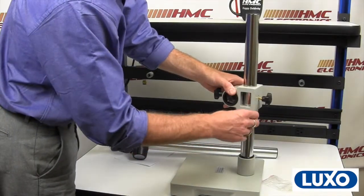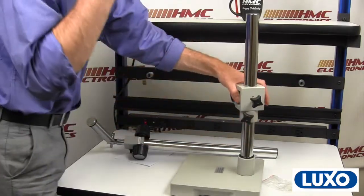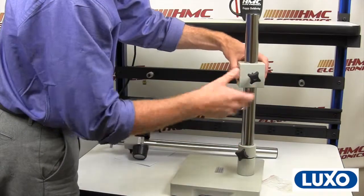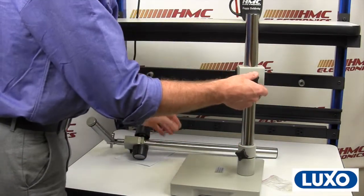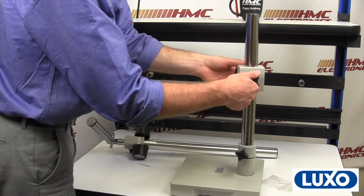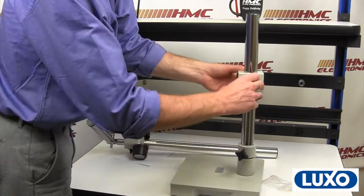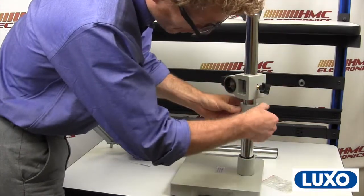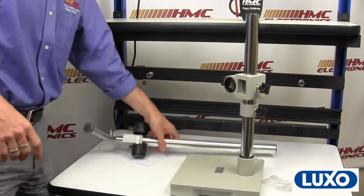The importance of this collar cannot be expressed enough. In setting up your microscope you're going to need to do some vertical adjustment. If you don't attach this, or if you just leave it down here, and your operator goes to make an adjustment without being aware of the weight of the horizontal bar and microscope, as soon as they loosen it, it's going to come crashing down. So your locking collar should always be very close to your cross block.